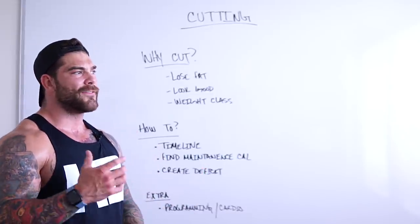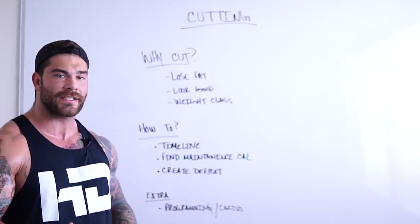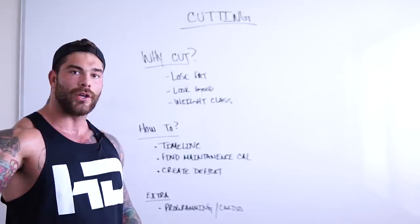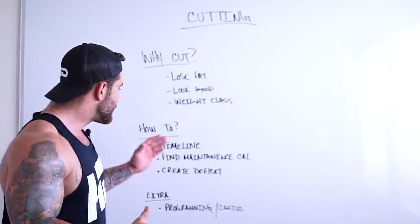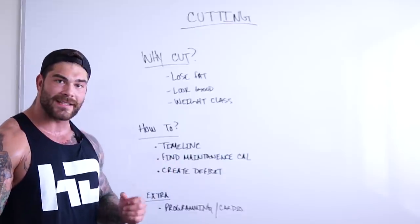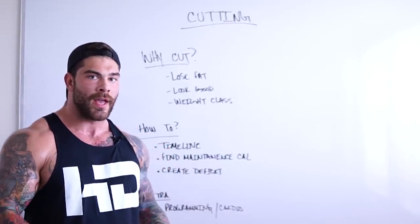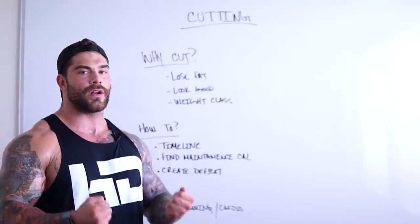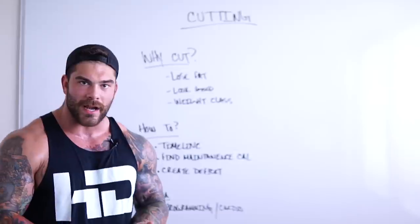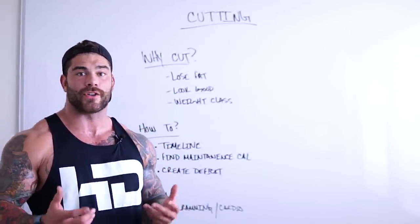Technically, if it was 3,500 calories for maintenance and I just dropped 200 calories, it may not be very fast, but over time I would progressively lose weight. So the second biggest tip when it comes to cutting is you have to find your maintenance calorie level. And the only way to do that is to track your food. You cannot do any sort of dieting — whether that's maintenance, massing, or cutting — without understanding and tracking your food and where your calories are at.